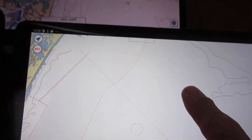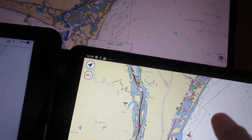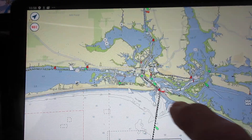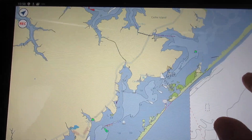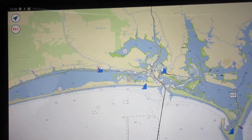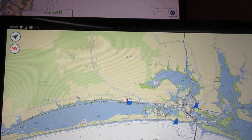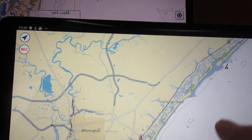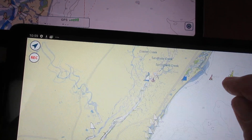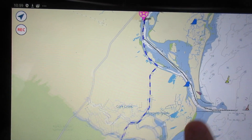Now let's do it briefly — map redraw, there's a map redraw there. And you get a map redraw briefly, but again not bad. There's Homer Smith at Beaufort. You see it briefly gets a map redraw, but not bad. Going further down the page — so generally that's pretty useful.